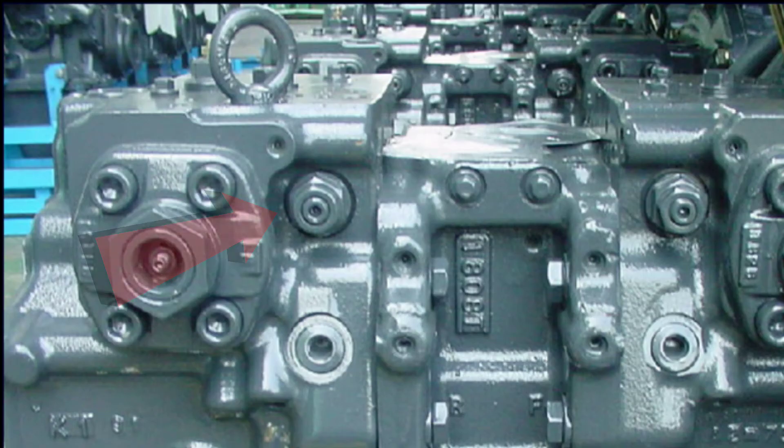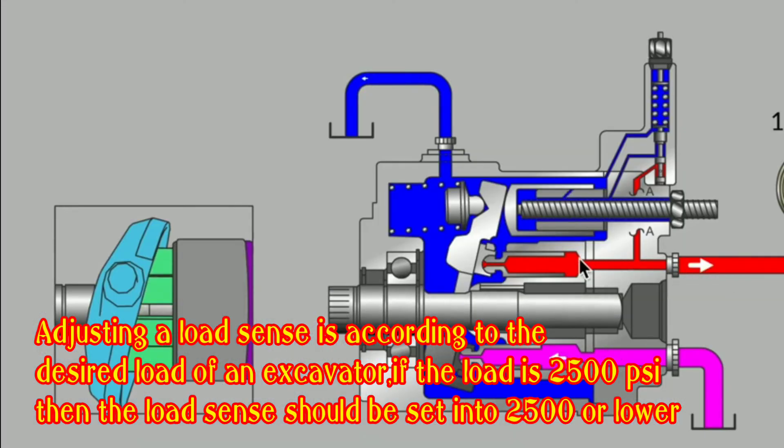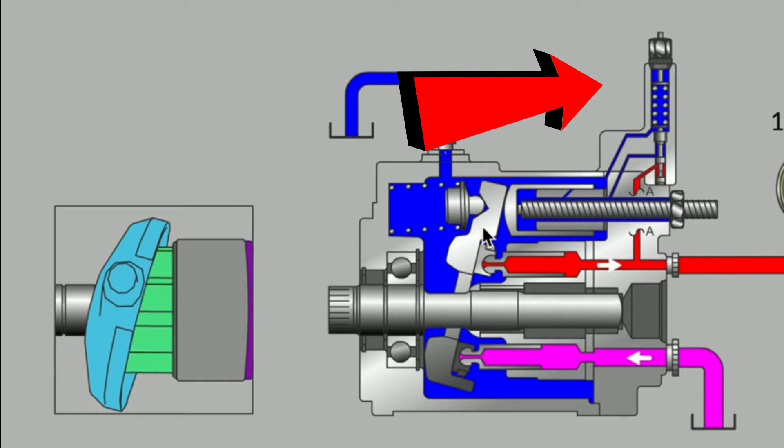Let's get started. Adjusting a load sense is according to the desired load of the equipment. If the load is 2,500 PSI, then the load sense should be set to 2,500 PSI or lower.